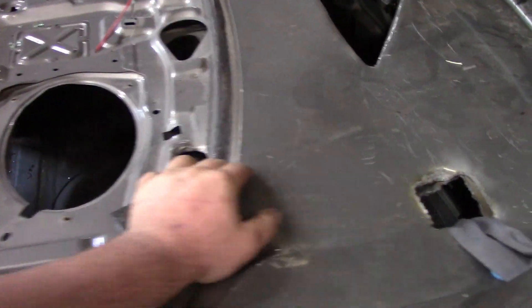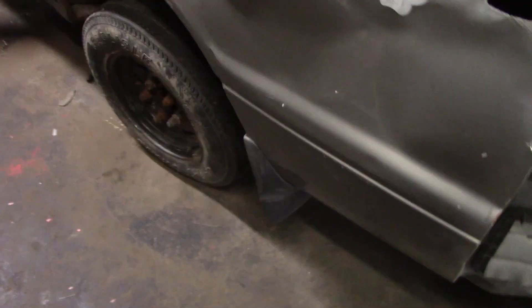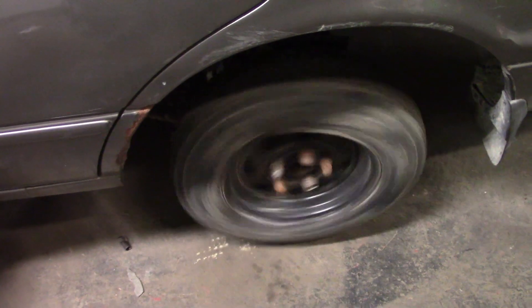We got our two threaded rods in the trunk. We got our trunk tied shut, trunk tied to rear bumper. We got our donuts on the back, but this place here says I can run my 12s — look at that tire, nice and square.